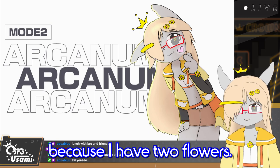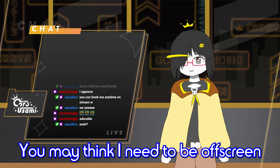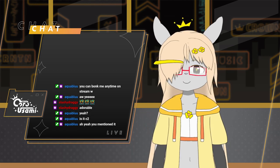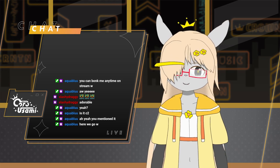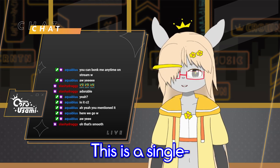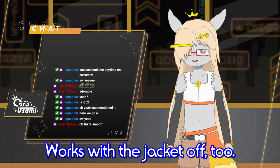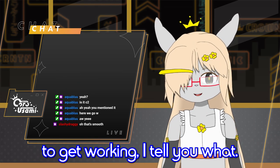Mode 2! You can tell it's mode 2 because I have two flowers. I'm really happy with this piece of art — isn't it cute? You may think I need to be off-screen to do my transformation, but here's the fun part — I don't. I can transform on-screen. It's a quick little one, just to show it off. This is one single model — everything is in one model, so I can just change back and forth. Works with the jacket off too. That feature took a lot of work to get working, I tell you what.